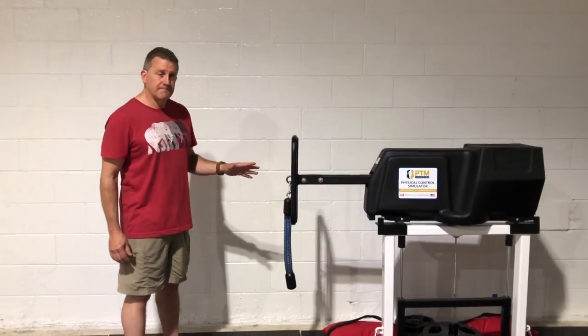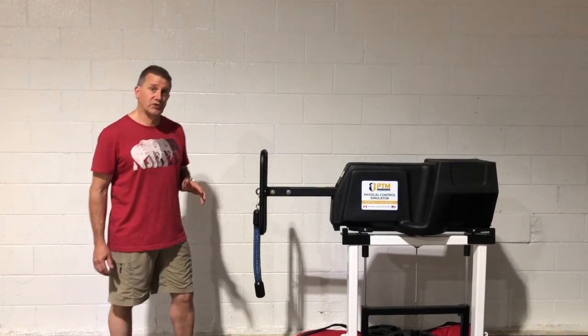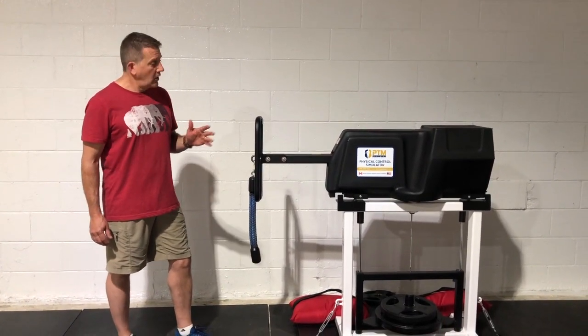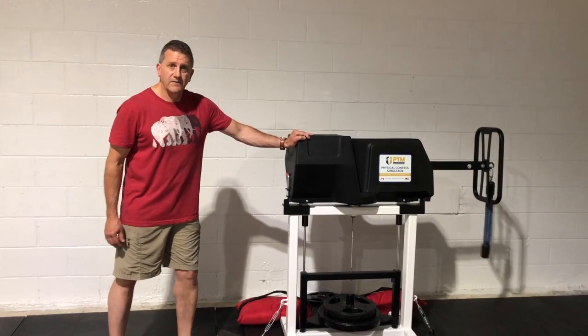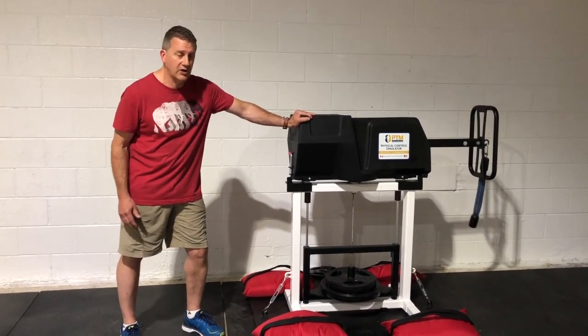When you get to the physical control simulator, you're going to do six arcs of the pull phase and six arcs of the push phase. You're going to do six 180-degree arcs. What counts as an arc is the arm coming all the way over to the full 180-degree position. You're going to feel it clunk, and that will tell you for sure that you have completed the arc.